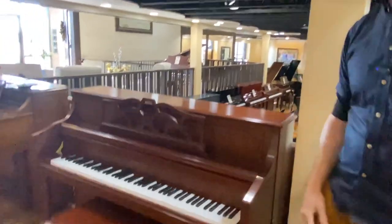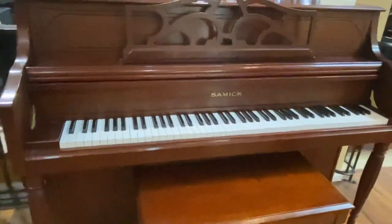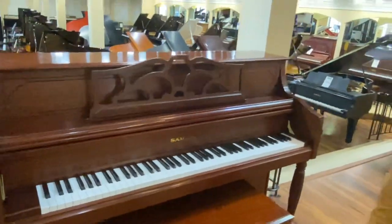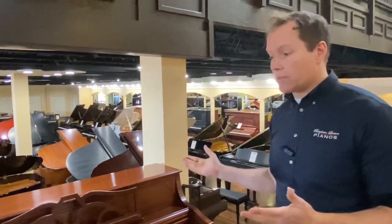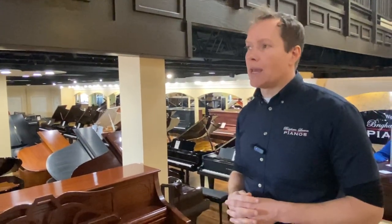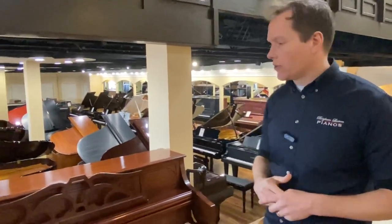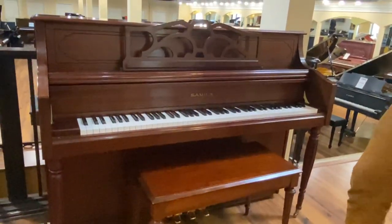Value-wise, we're about half of what this piano would be if it were brand new. And is it brand new? No, but it's in probably A- condition overall. So I think from a value perspective, this is a really good piano.